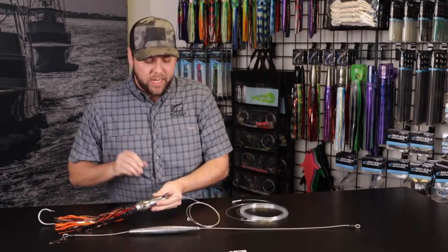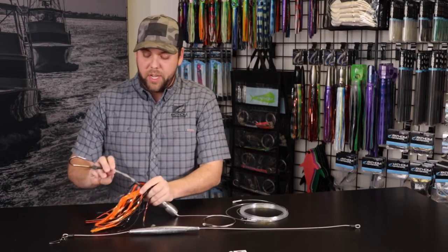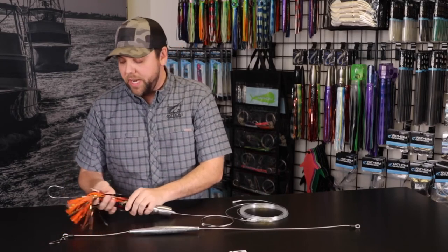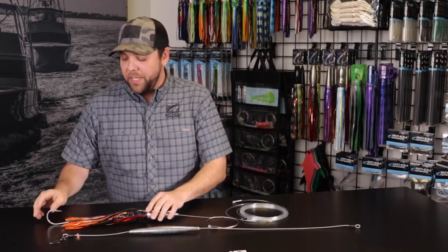This lure is pre-rigged the way that we sell it. It's on stainless steel cable about four feet, and it has a double-spun 920 stainless steel single hook set on it. You can also get it with a double hook. It is a 7691S Mustad 11-0.